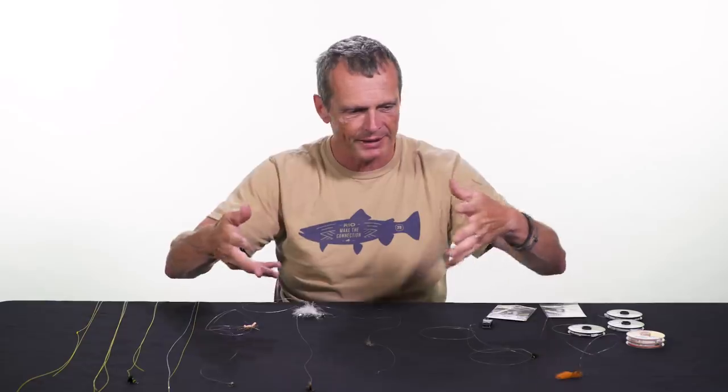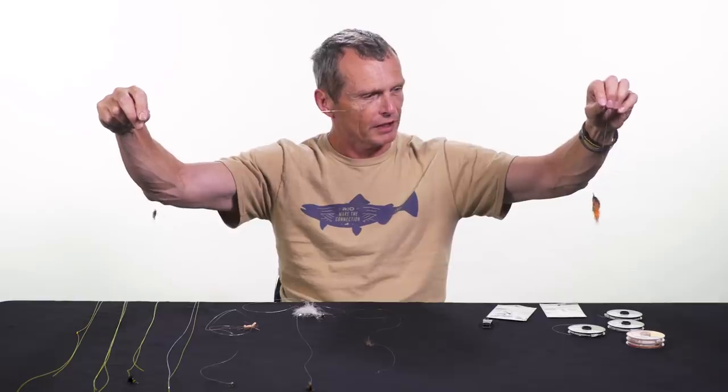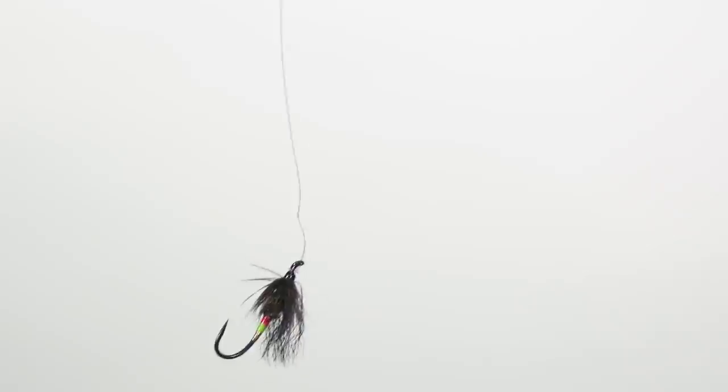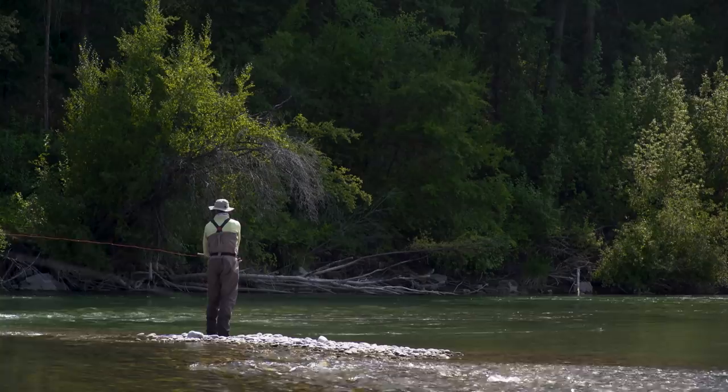Here are a couple of setups to give you an idea. This is my steelhead or Atlantic salmon rig. I've got a big orange fly on the left and a small black fly on the right. I like to fish this rig for steelhead and salmon anywhere I go. I prefer the heavier fly on the point — the point is the term for the fly furthest away — and the dropper is the arm hanging down.